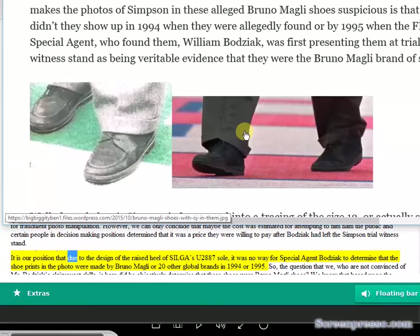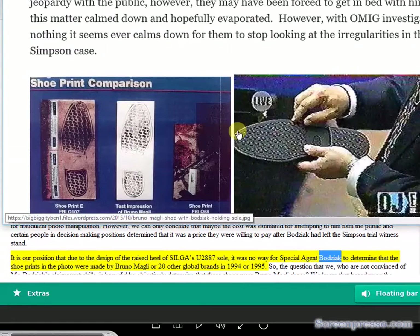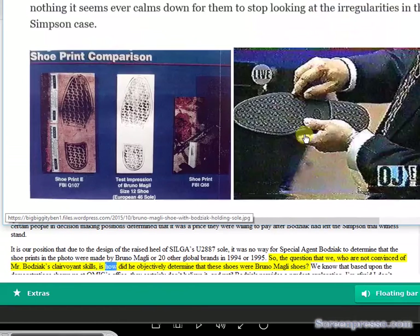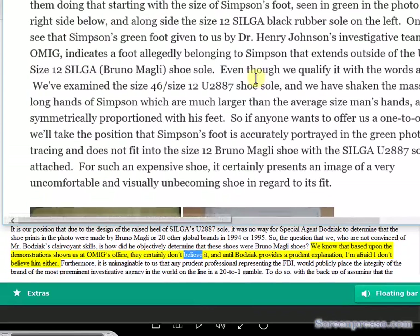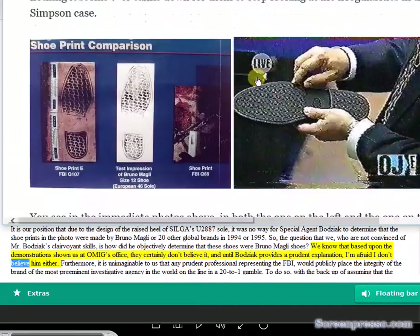It is our position that due to the design of the raised heel of Silga's U2887 sole, there was no way for Special Agent Bajic to determine that the shoe prints in the photo were made by Bruno Magli or any of twenty other global brands in 1994 or 1995. The question from those of us not convinced of Mr. Bajic's clairvoyant skills is: how did he objectively determine that these shoes were Bruno Magli shoes? Based upon demonstrations shown at OMIG's office, they certainly don't believe it, and until Bajic provides a prudent explanation, I don't believe him either.